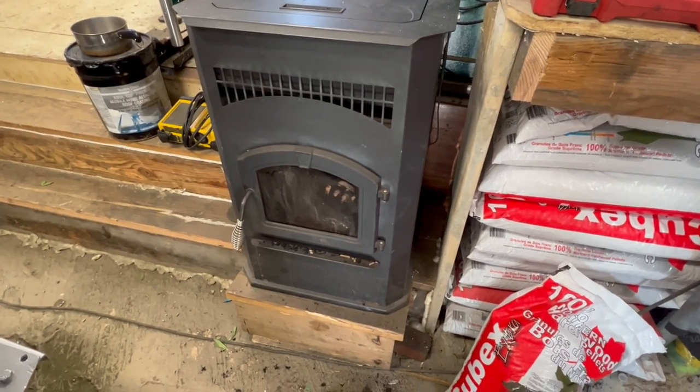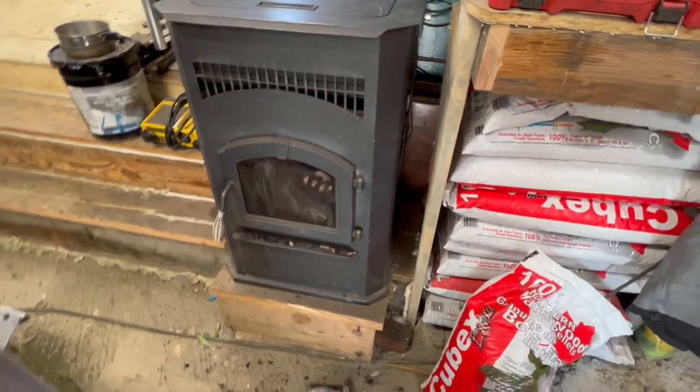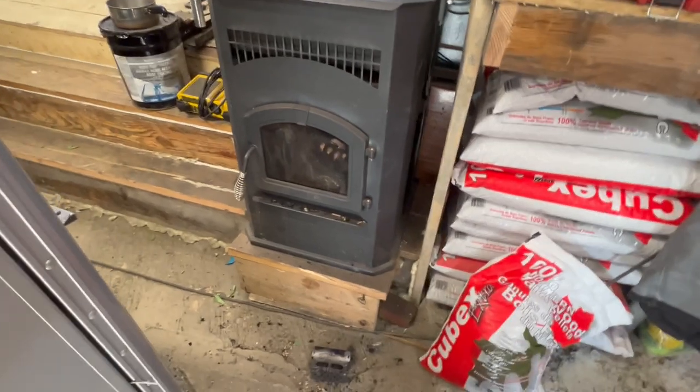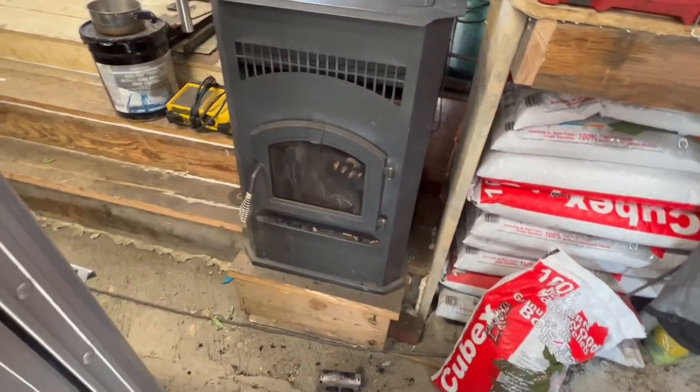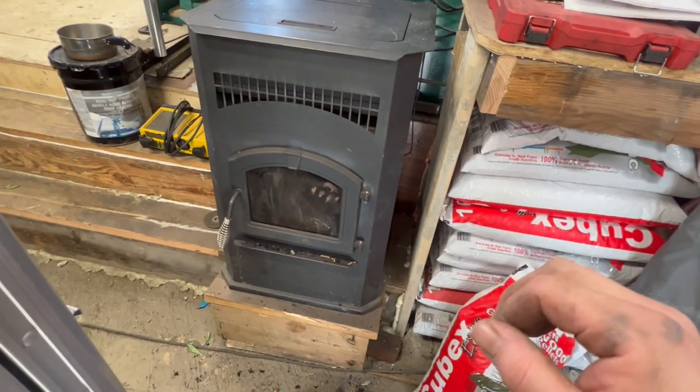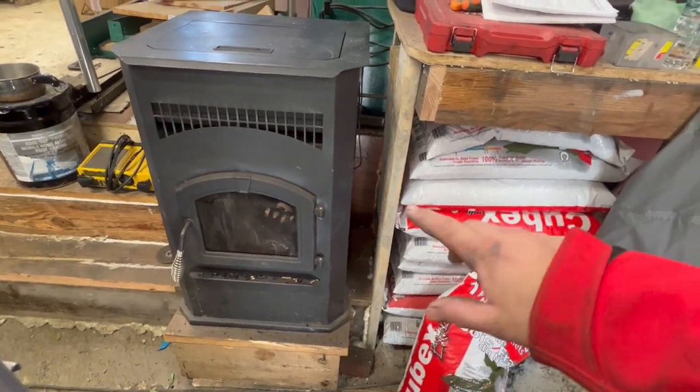All right guys, so here we are with the Pleasant Hearth Pellet Stove again. I think this is year six. I'm starting to have some issues with airflow. I'm not really sure what's causing it — if it's because I moved the stove and it's got a horizontal vent that goes out here, it's only a couple feet and then it goes vertical. I don't know.